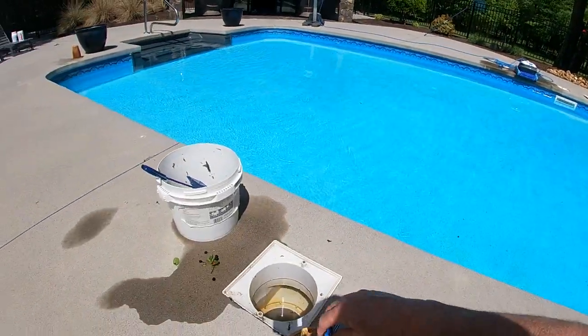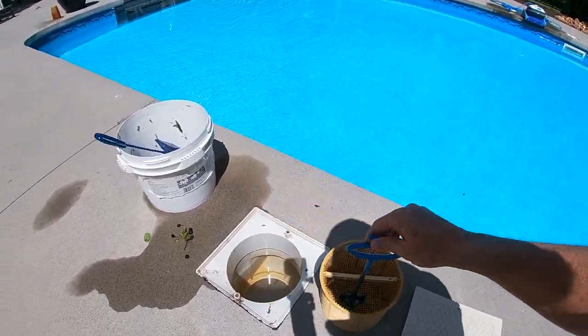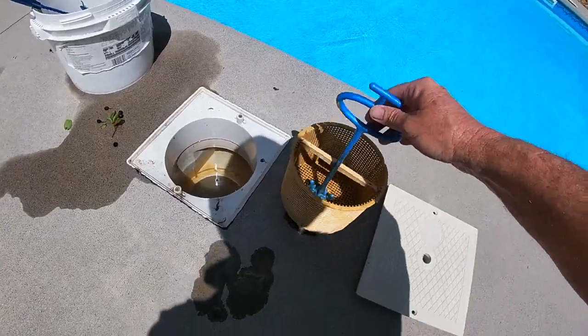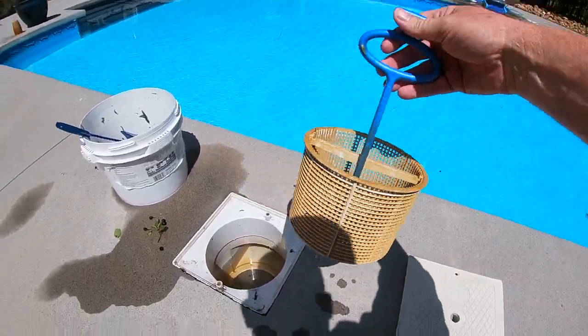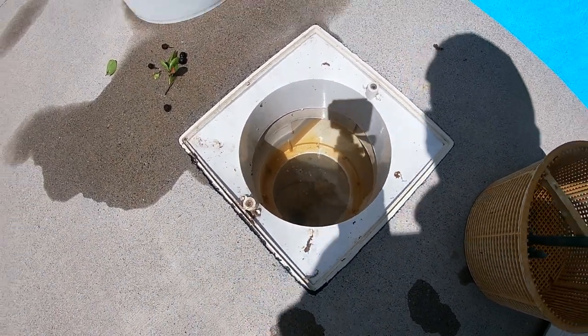One more thing I want to show you before I get started, because the results are going to blow your mind. If you look, this is one of the skimmer baskets — you can see it's supposed to be just a brilliant white. It's supposed to be more of that color. The chlorine is what turns these brown. And if you look down in the skimmer, you can see all that. So guys, just make a mental note. I'll do a cut-in when we do the reveal, but this stuff acts almost before your eyes.